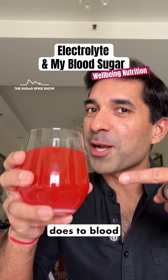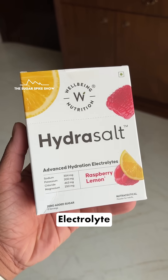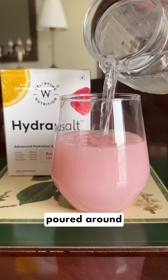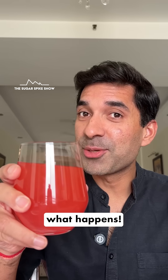Do you know what an electrolyte does to blood sugar levels? Let's find out. Today I'm having the HydroSalt electrolyte from Wellbeing Nutrition. I took one sachet of the raspberry lemon electrolyte, emptied it into a glass, poured around 250ml of water and stirred it. That's it — let's see what happens.